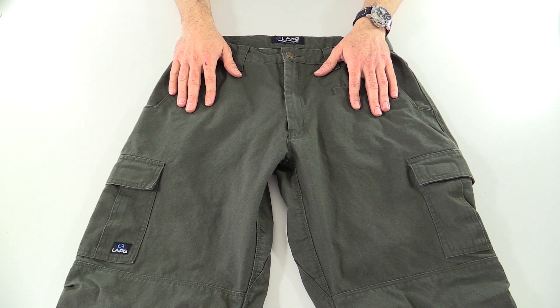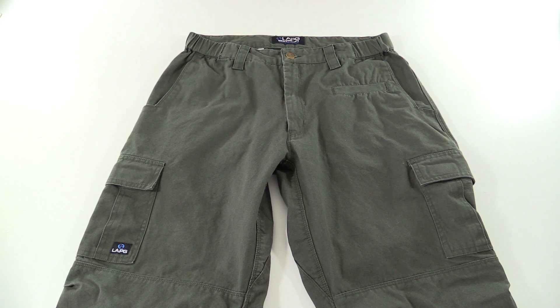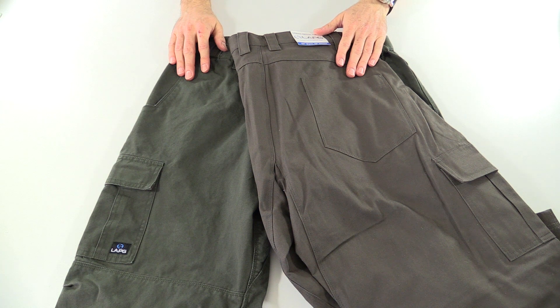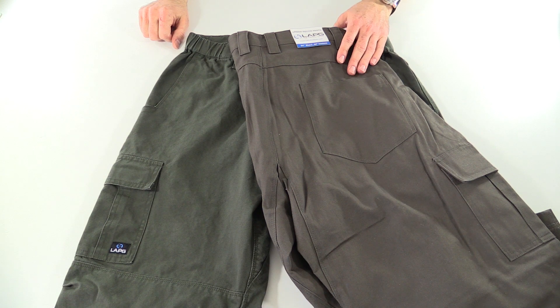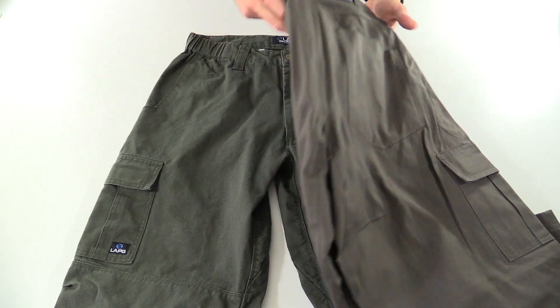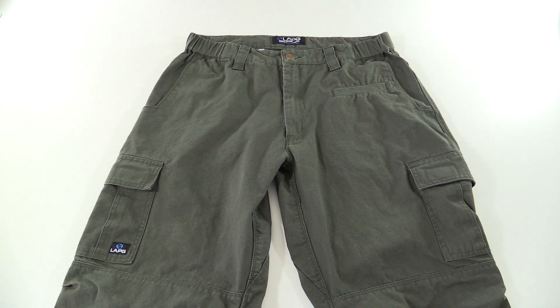LA Police Gear sent me a couple pairs to check out. They sent me this green pair and one in the Sierra. There are a couple other color options: Black, Coyote, Green, Sierra, Khaki, Charcoal, and Slate Brown. And like I said, it's a heck of a deal for what you get for your $23.